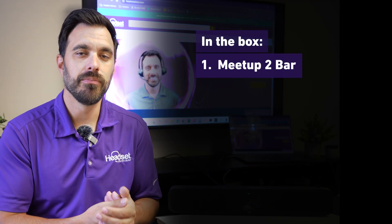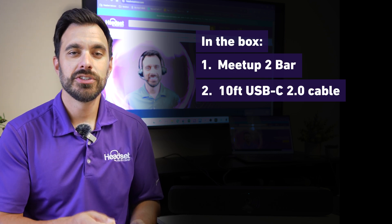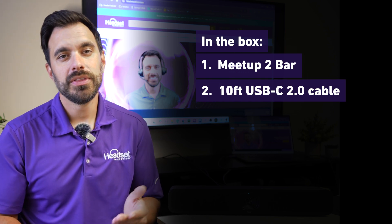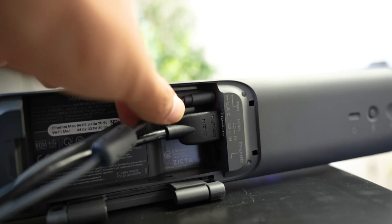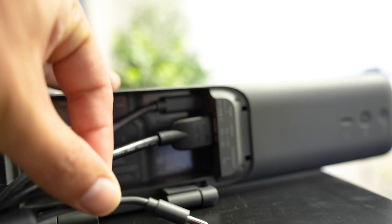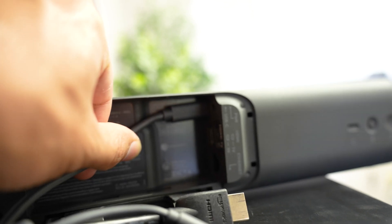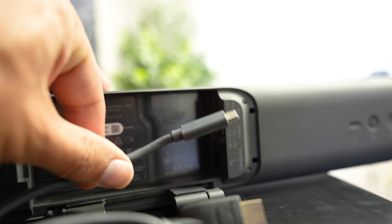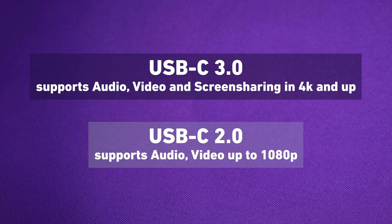Included in the box is the Meetup 2 video bar, a 10-foot USB-C 2.0 cable, the power adapter, and two screws for mounting. What I find interesting is they did not include any HDMI cables, and they only included a USB-C 2.0 cable where they could have included a USB-C 3.0 cable, which supports audio, video, and screen sharing, whereas the 2.0 cable only supports audio and video and doesn't even support 4K — only 1080p.